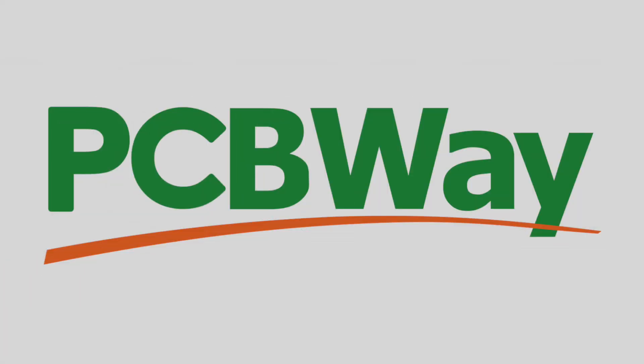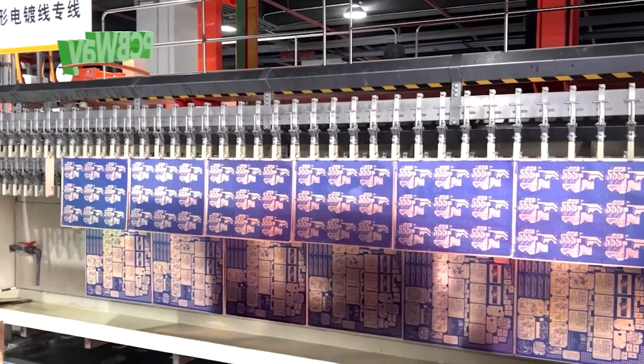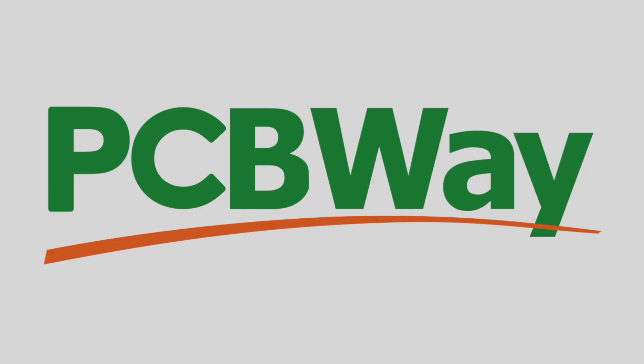This episode is sponsored by pcbway.com, your source for CNC machining, 3D printing, PCBs and more.